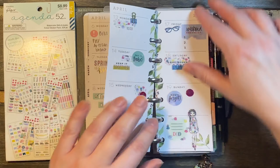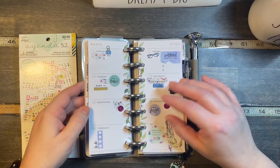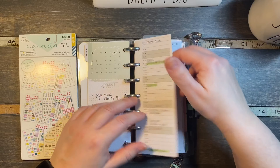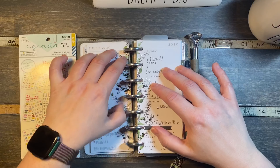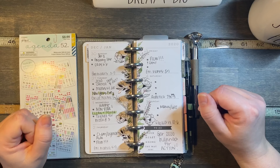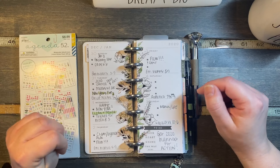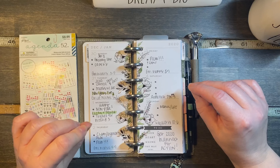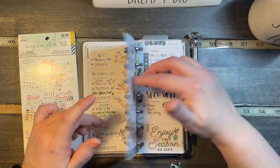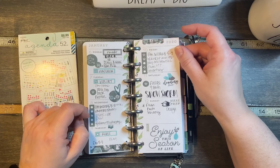Otherwise, look at next week — it's blank. I could do a little flip-through to show you that I've been using this since the beginning. It is my purse planner so I do use it for appointments and take it with me when there is somewhere to go. But lately I've just been still decorating every week because I enjoy this little itty-bitty layout and I enjoy these stickers. I thought maybe it would help people who also have this planner to see different ways you can decorate and use it.